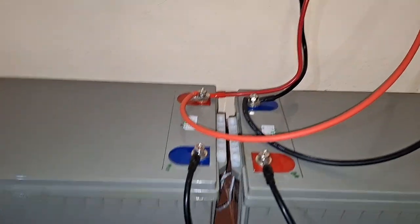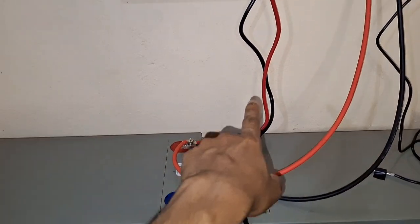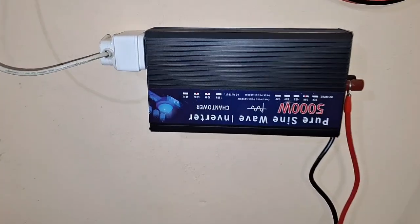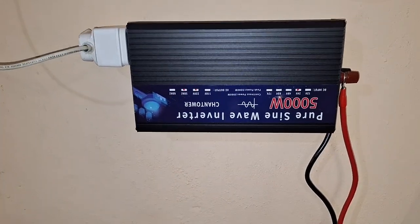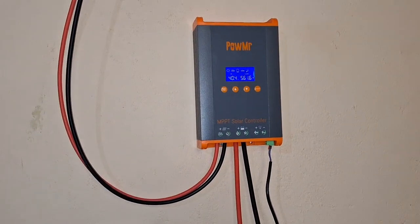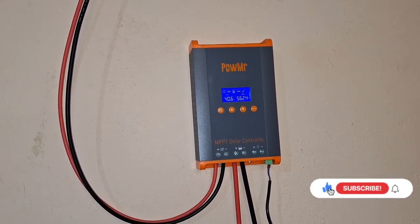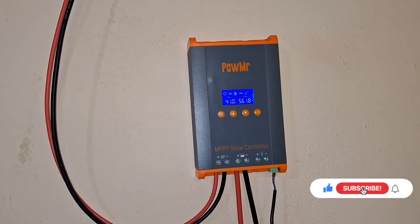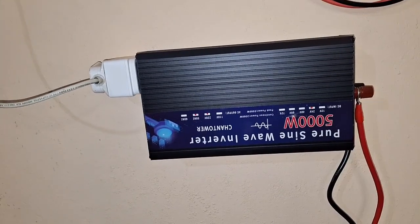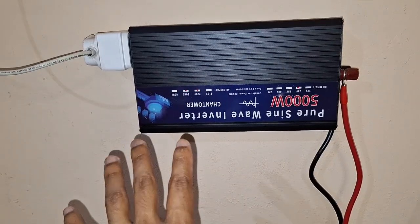These batteries are connected in series and we are getting 24 volts going to this pure sine wave inverter. This 5000 watt pure sine wave inverter — which is actually upside down — was actively cooling; you just heard the noise go down. Today is a cloudy day but we are still getting around 500 watts. This inverter can handle 5000 watts peak but on average around 2000 watts of continuous power.